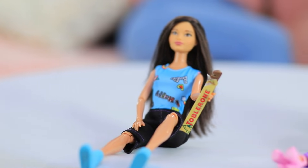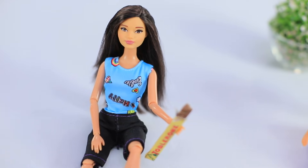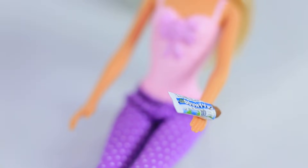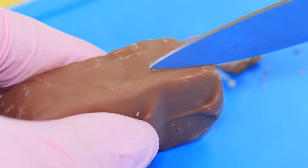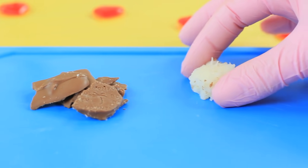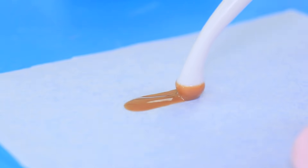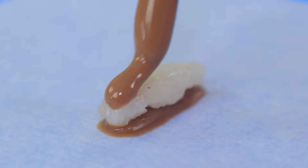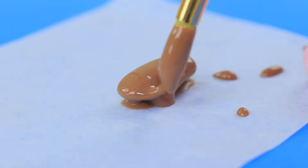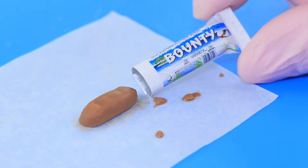One Barbie has a real Toblerone in her hand — exactly the same as Dolly's, except so tiny! The other Barbie is holding an itsy-bitsy Bounty — next thing you know, she'll eat it all! Cut a Bounty bar, separate the chocolate from the filling, and melt the chocolate. Apply a strip of chocolate onto parchment paper with a fondant tool, put the coconut filling on top, and cover it with melted chocolate. Copy the shape of the original bar and let it harden. Make a Bounty package out of a printed label and foil, then put in the mini bars.